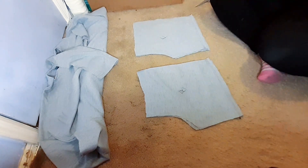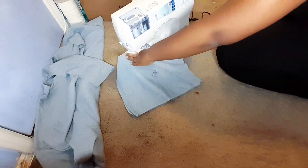After marking each piece, I'm going to go ahead and sew along the curve of each pair of panels.